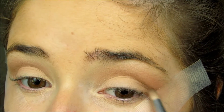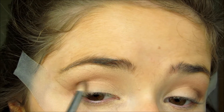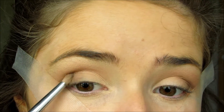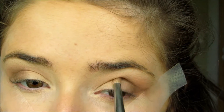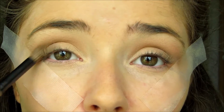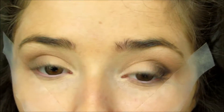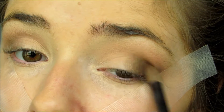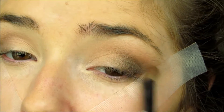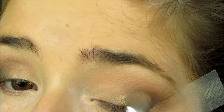Then I'm using Smog from the Naked One palette — good old trusty Naked One palette, I love this to death. I'm just going to focus this on the outer V and of course going up into the crease a little bit, making sure I really blend this out. I put a little bit more Smog on top as well coming in towards the inner corner of the eye just to help the black blend in. Then to give me a little bit of shimmer I'm putting a little bit of Half Baked right in the center of my eyelid.